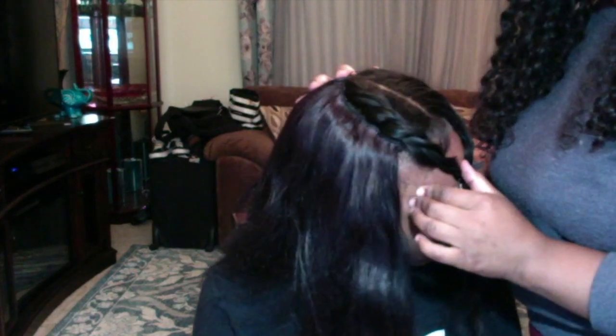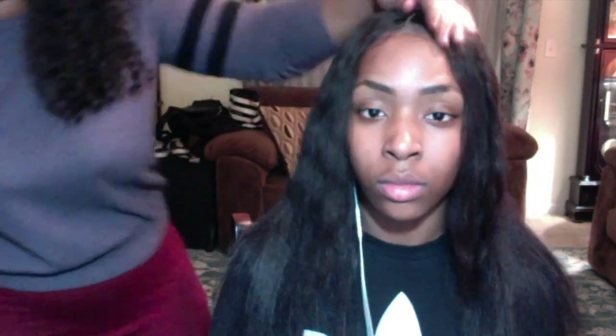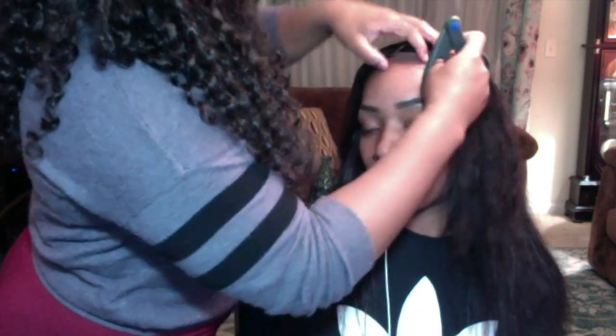Now we can just go ahead and bow our heads and thank God for how slayed this closure is — oh my God, I did that. Last but not least, you are going to go ahead and cut off the remainder of lace that's in the front, and do not forget to go back and cut off the rest of the cap that is on the perimeter of your client's edge.